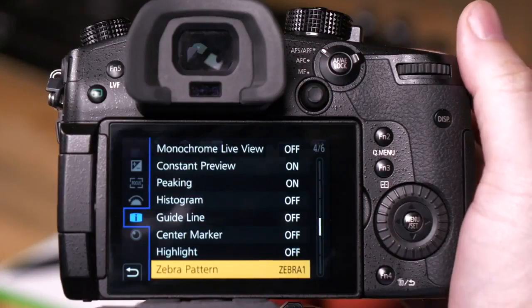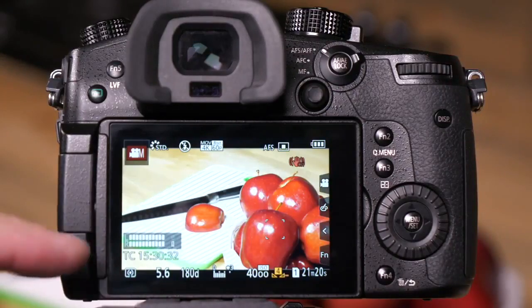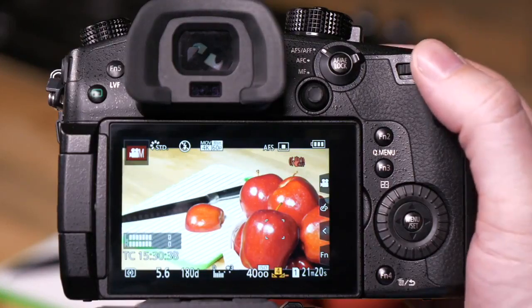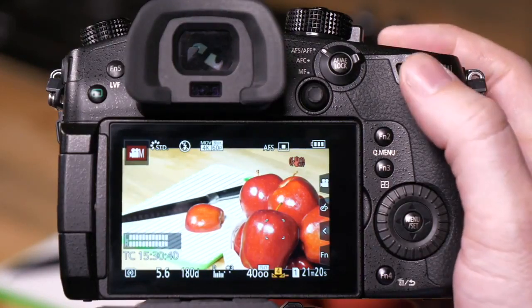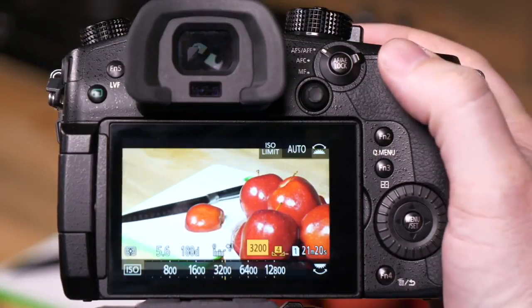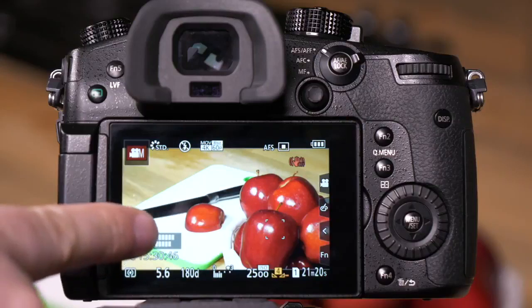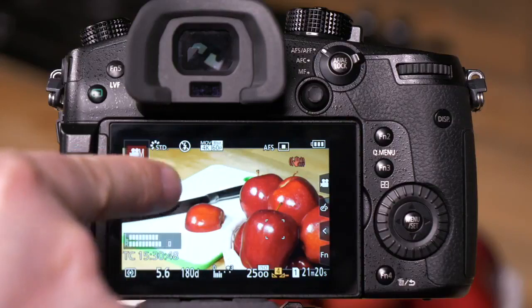We'll turn on Zebra 1. What we can see right now is lots of little Zebra marks all over our cutting board. As I adjust my ISO down, you can see that we've gotten rid of the overexposed area on the cutting board.